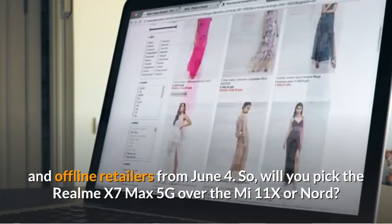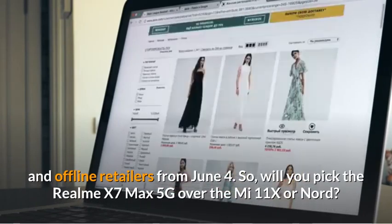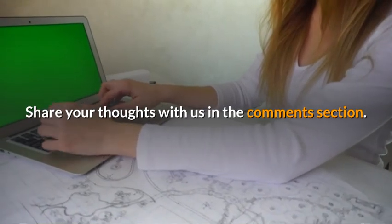So, will you pick the Realme X7 Max 5G over the Mi 11X or Nord? Share your thoughts with us in the comment section.